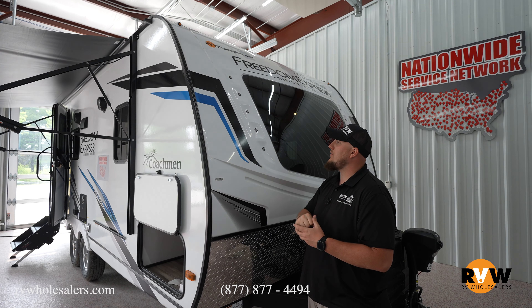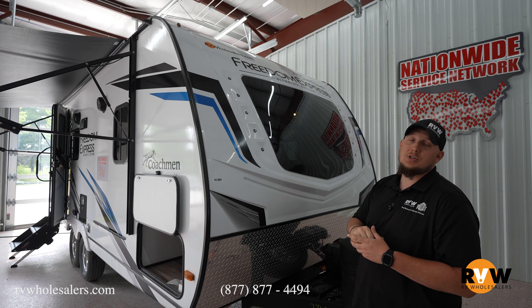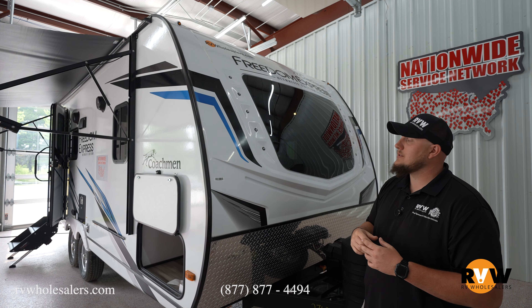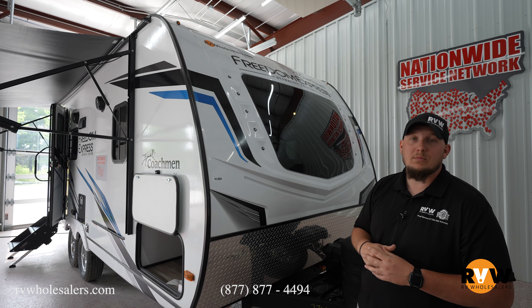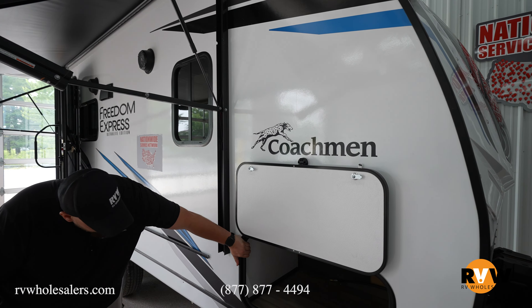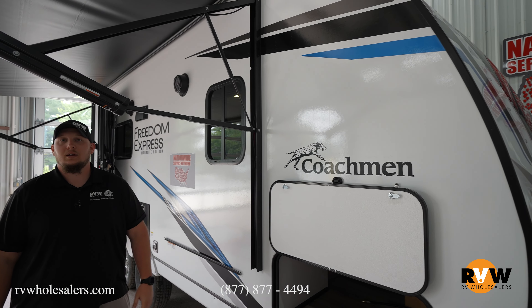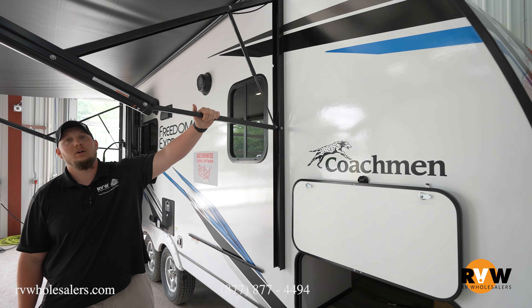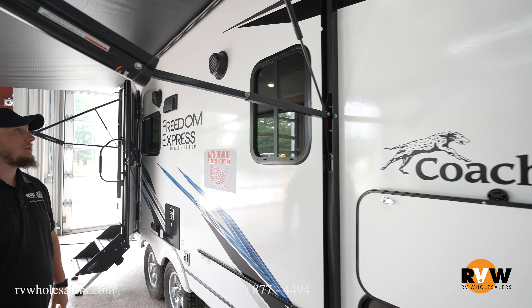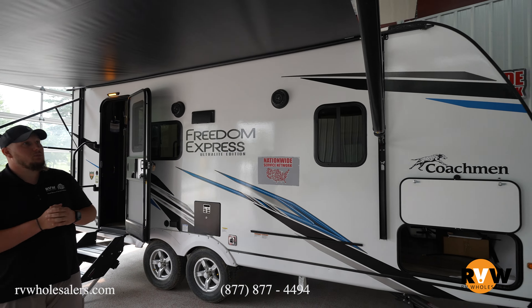It has a nice big fiberglass front cap with a nice automotive windshield, giving you that clean look. Let's check the rest of this camper out. There's a nice big pass-through storage here, keeping all your gear in the front and taking everything with you. There's also a big awning on this camper — I believe it is 12 feet long — so you can keep your under-awning presence.